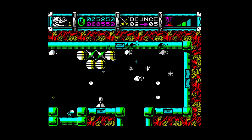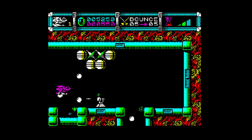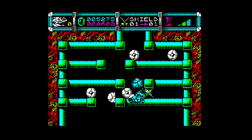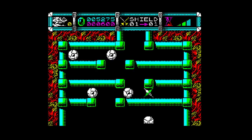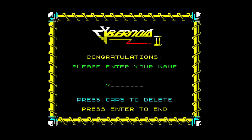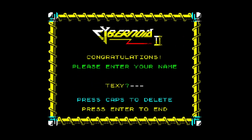Something got me. I've lost my options now. I've turned on a shield. It is a shame that they've used the Sinclair character set — maybe there wasn't space.